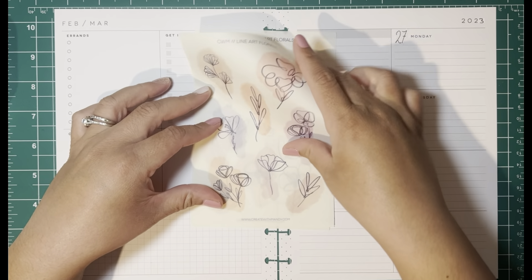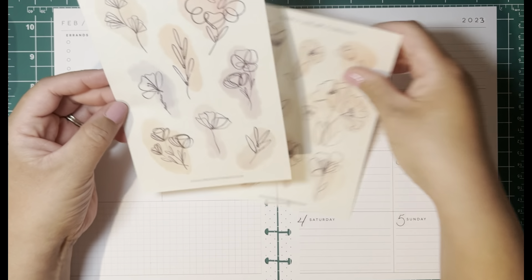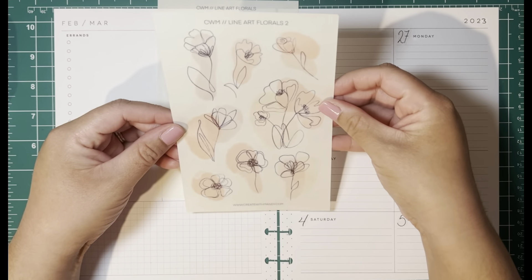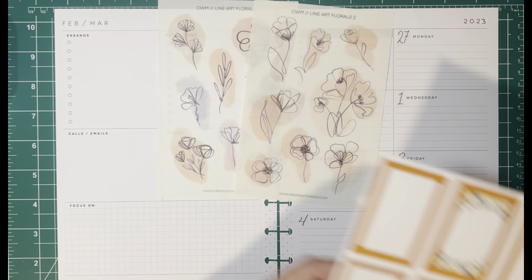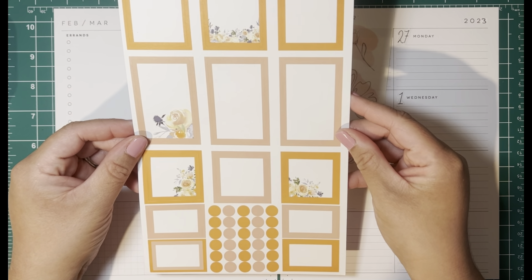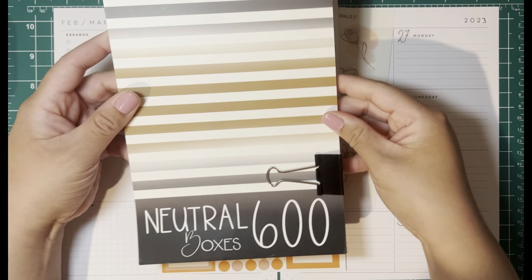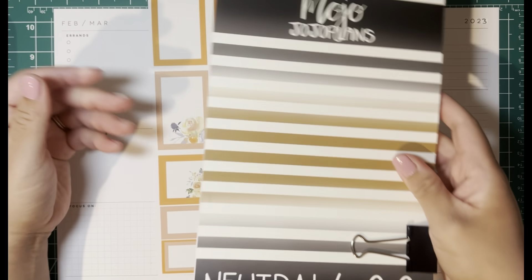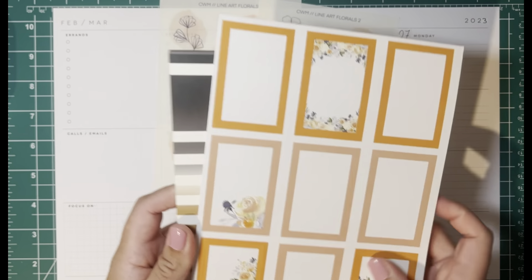I have the first sheet here and it's on all clear paper, so they're clear stickers. I also have the Create With Mandy line art florals two, also on clear paper. I will be using functional boxes from the Kel of a Plan Roy G Biv Boxes and Florals Volume 2, and also some functional boxes from the Mojo Jojo Plans neutral boxes. If any of this is available I'll link all this information down below.